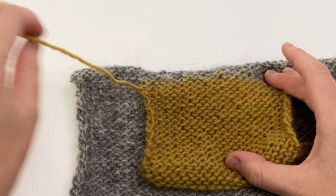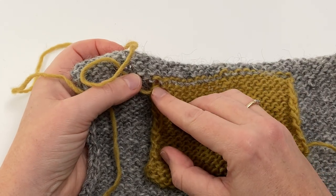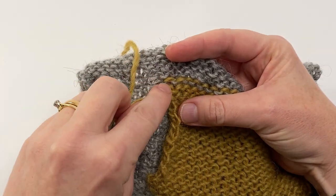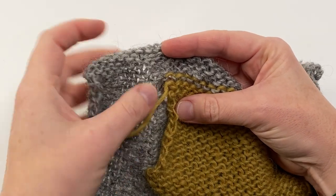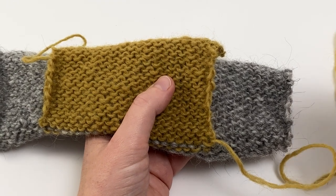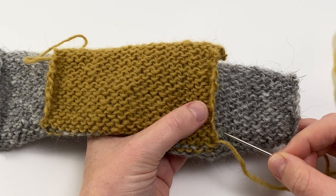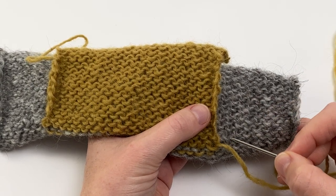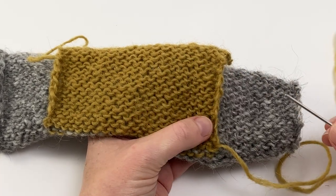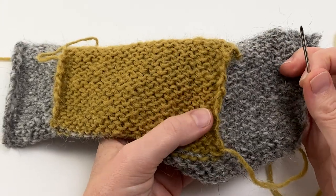Here's the wrong side of the fabric and this is the long tail we left when we finished working our pocket back. The first stitch may be a little big, so the first thing to do is tug on the tail and make sure that stitch is the same size as the stitches next to it. Once you've done that, thread your tail onto a tapestry needle. The secret to seaming is consistency — we want to make sure that we're working into the same column of stitches each time so that everything ends up straight. If you stretched one side more than the other you'd end up with a wonky-bottomed pocket.